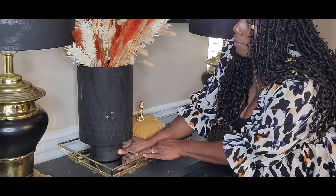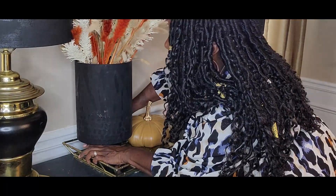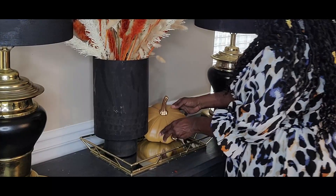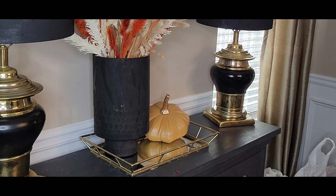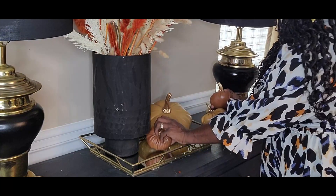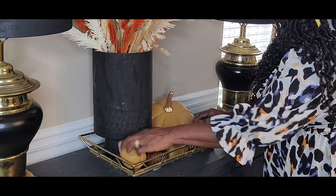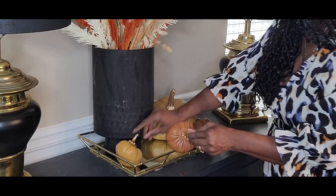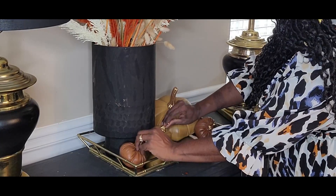I have these leather pumpkins — the ones with the gold stem are new, and those were from Hobby Lobby. I'm going to mix them with some I had from last year, as well as some smaller pumpkins. I like the different hues of color — the deep caramel color and then like a lighter brown sugar type color. Really cute.